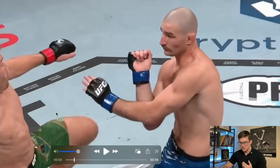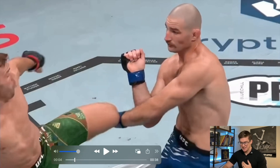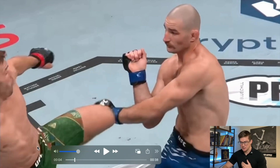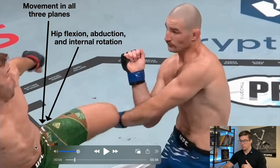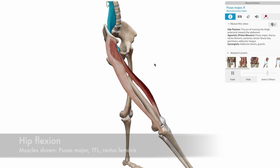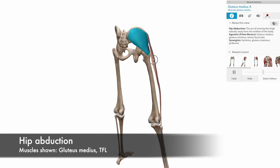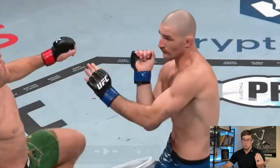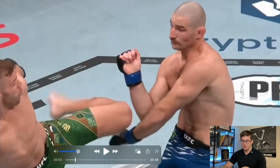As he starts to rotate his trunk, his hip is already in an abducted position. So he starts to flex the hip and then as he rotates the trunk, it kind of becomes this triplanar motion really quickly. So hip flexion and then abduction — for muscles like the rectus femoris and the iliopsoas and the TFL when it comes to flexion, and then the TFL and glute med when it comes to abduction.